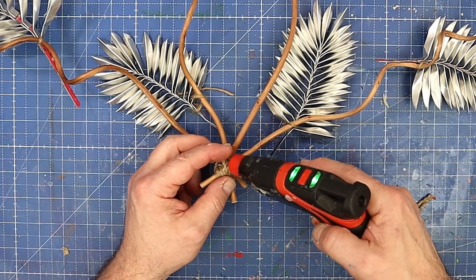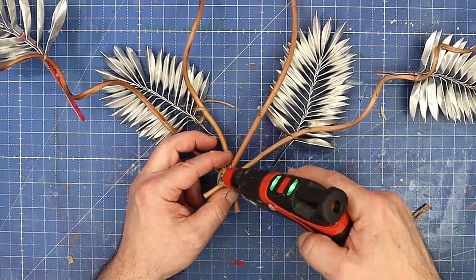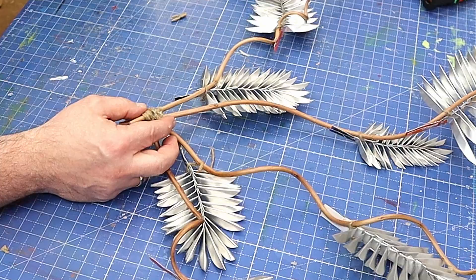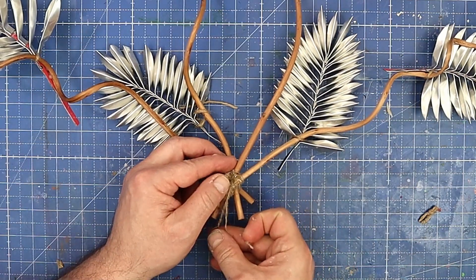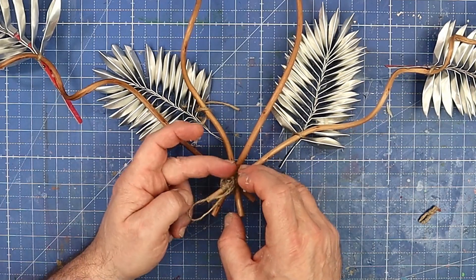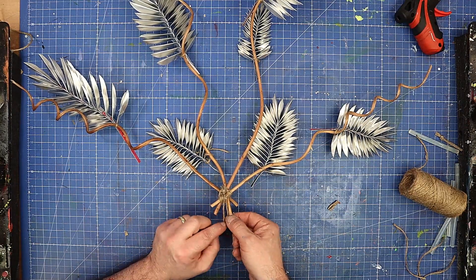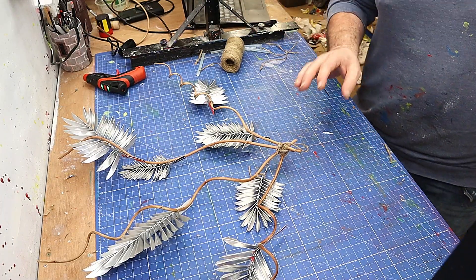I'm going to hang it up using a small twine loop glued on the back. Now if you don't want to leave these cans as they are — I quite like the different can colors, that's why I used different cans — but you could spray it with any spray paint suitable for metal. You could have it gold, silver, brass, blue, black, yellow. You're going to be really surprised how good this looks when it gets put up.